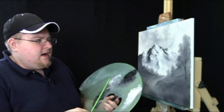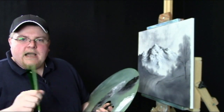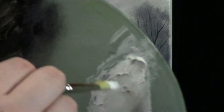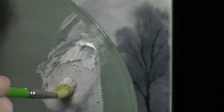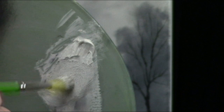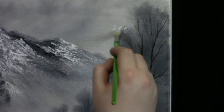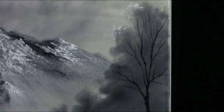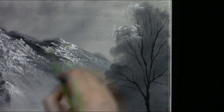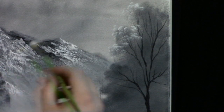Now we'll start putting highlights on our nice little tree details and I'll show you how to load your brush. Take the filbert brush and load it into some titanium white — there's a little bit of gray from previous color, but I've added a little amazing white to it. Just touch the canvas to get your highlights to roll right off the brush — it should just stick. If your paint's not sticking, there could be a couple of problems: you may have too much paint down, or your paint's not thin enough.